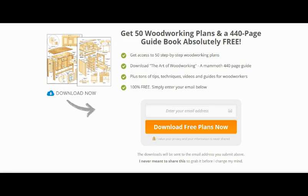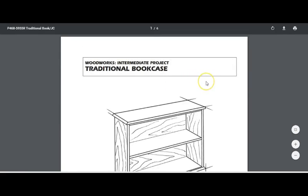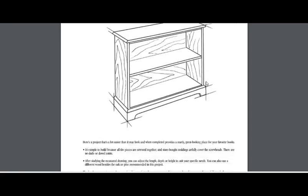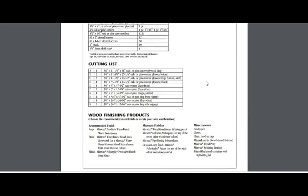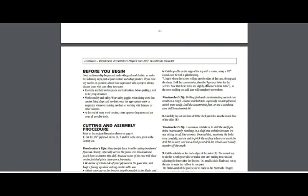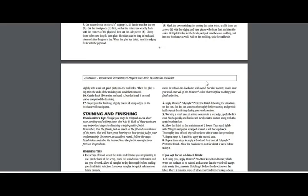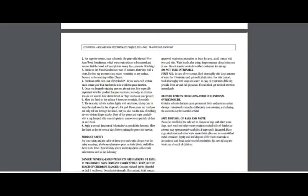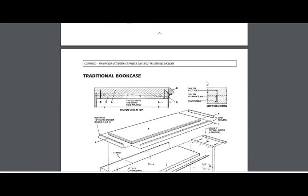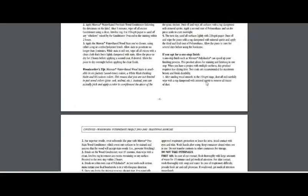Just to show you the quality of one of the 50 plans I received — this one here shows you how to build a traditional bookcase. It lays everything out: tools required, shopping list, cutting list, how to finish the wood, all the products required for finishing, preparation, how to cut and assemble your wood, woodworking tips, staining and finishing. There's a diagram showing where all the bits go — very detailed, and I think you'll be equally impressed.